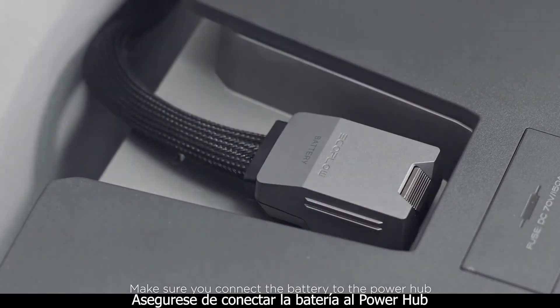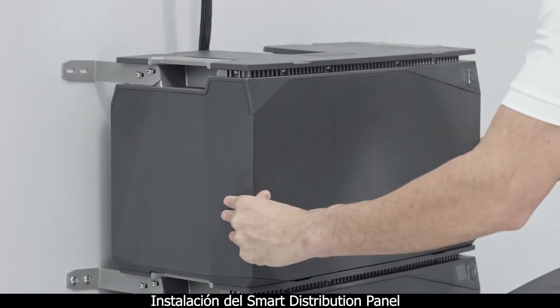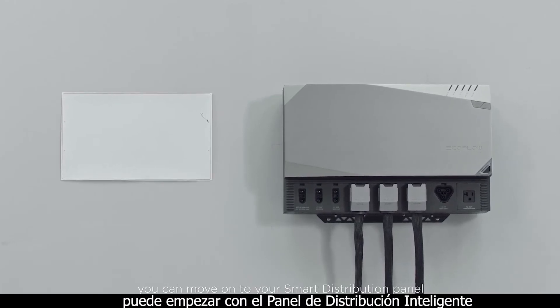Make sure you connect the battery to the power hub before stacking your batteries vertically for easy setup. With your batteries and power hub set up, you can move on to your smart distribution panel.